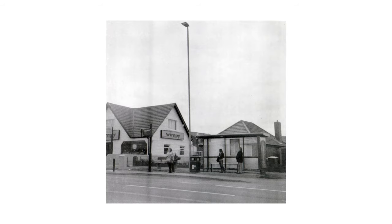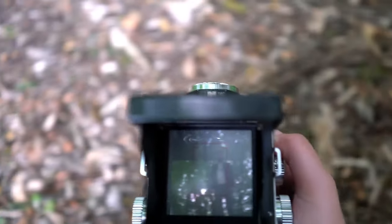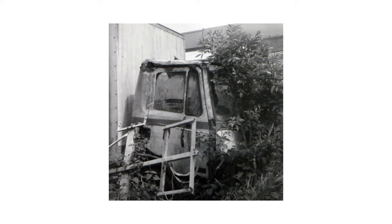This was actually my first ever medium format camera, and it did take a bit of getting used to. Shooting at eye level with the flipped image in the viewfinder made it quite hard to line up the horizontals.